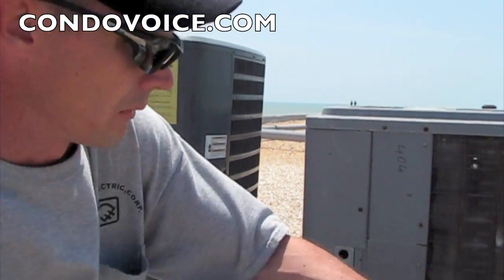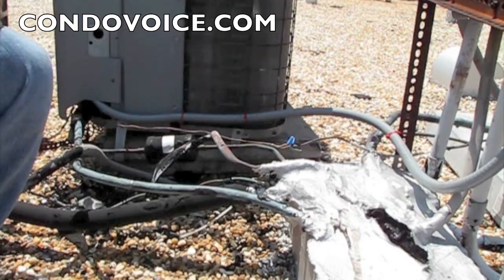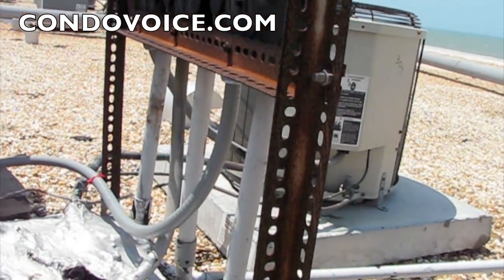The building was inspected by a fire inspector, and he labeled these areas as concerns, so we're going through each area here and repairing what's necessary. This is called a whip. Why do they call it a whip? It's just a short length, basically from the disconnect to the unit. I don't know exactly why they call it a whip — that's a good question. It's probably just a layman's term, or a technology term.